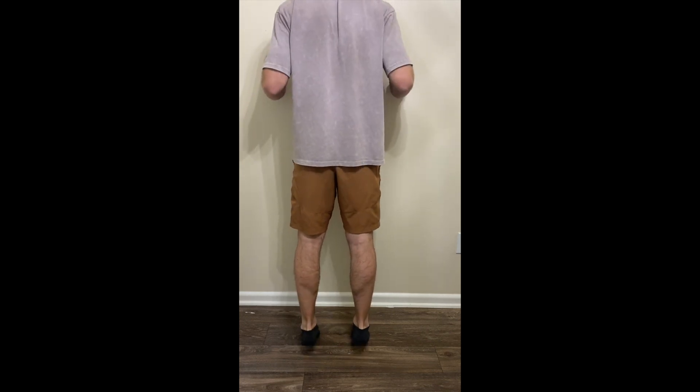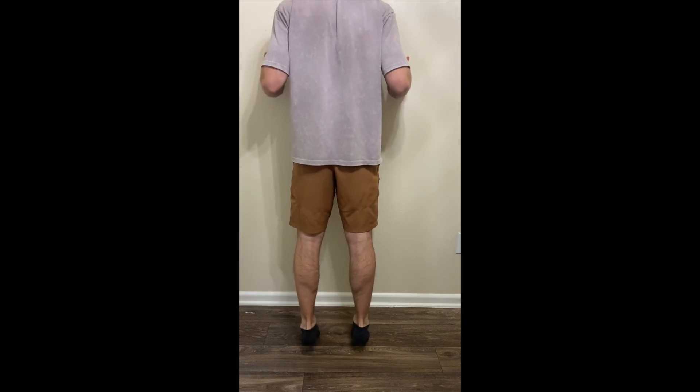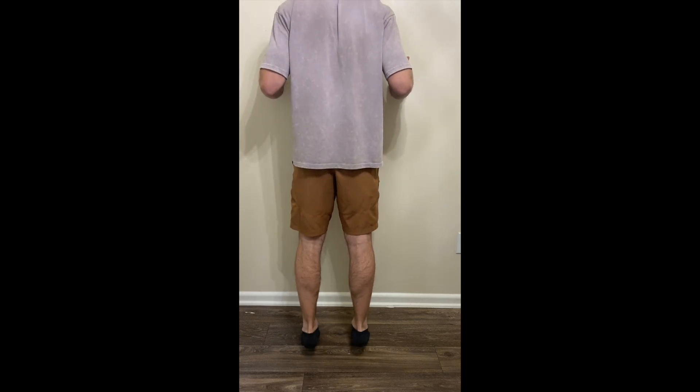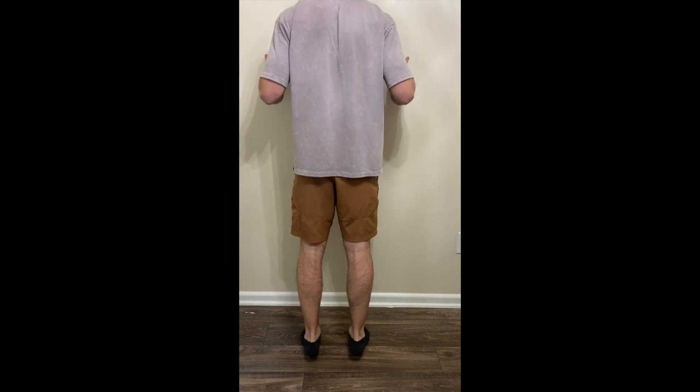In order to perform these double leg heel raises, I like to use a wall. I have my hands up against the wall, and I can't really use them to help me push up, but I can use them to stabilize me. The name of the game here is quality — you want control. You don't want to just bounce up and down without letting the heel come all the way back down and touching the ground. You want to come all the way up and then all the way down in a controlled fashion.